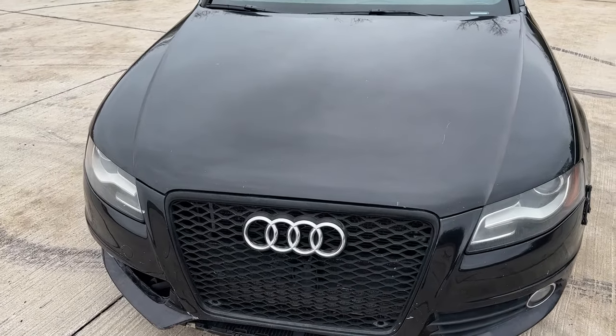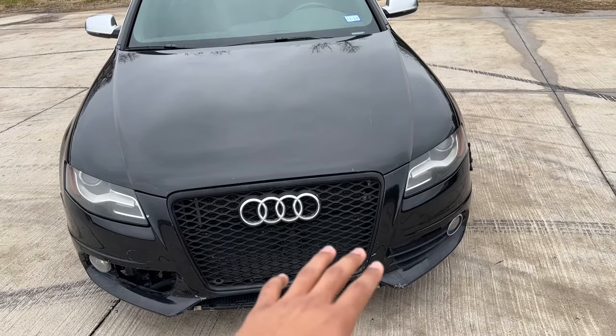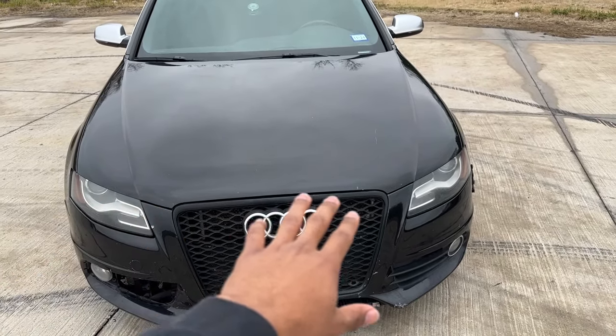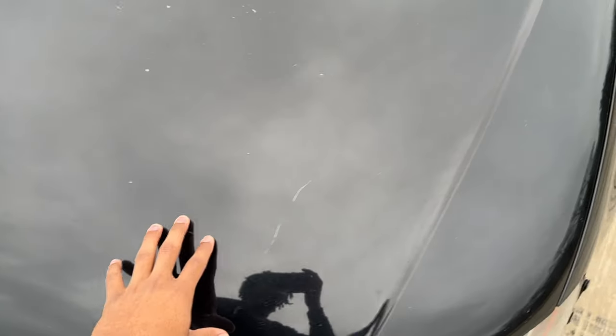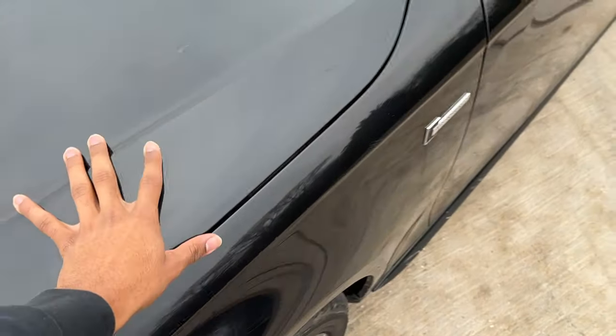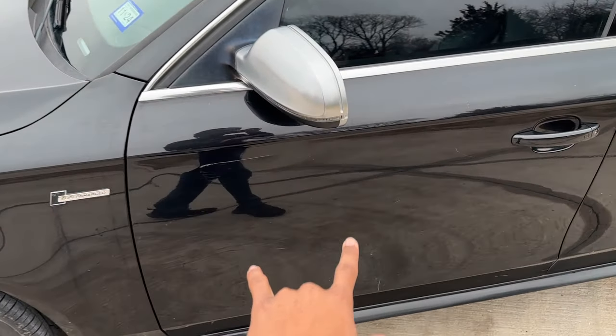Starting at number one, we have the paint job, which is the most obvious issue. On camera it looks almost spotless in some aspects, but as soon as you get a little closer you can see scratches, dents, holes — you can name it. These are very deep scratches; you can feel everything. The whole paint job around the car is very rough.